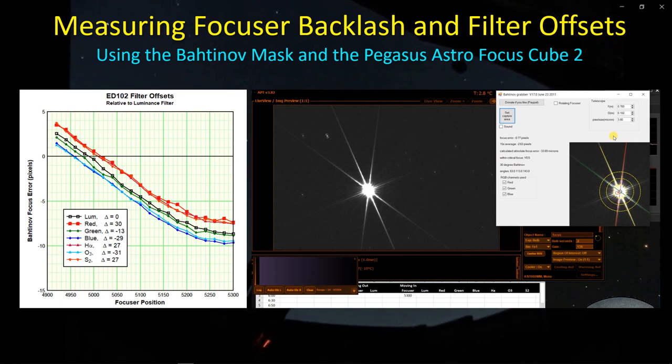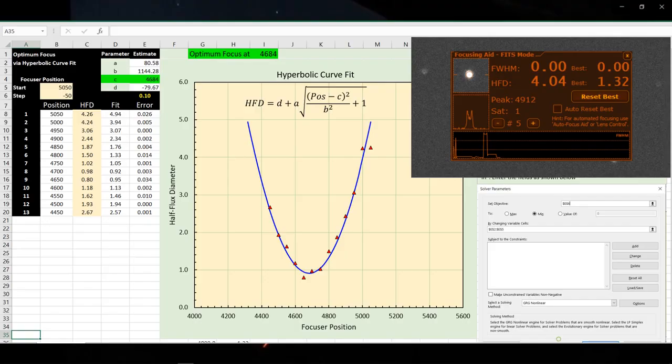Hey guys, I'm back. I think I'm actually going to change the name of my YouTube channel to the focusing channel. This is yet another video related to telescope focusing. This time I want to share some results of how I use the Bahtinov mask along with my Pegasus Astro Focus Cube 2 to measure the backlash and filter offsets. I'm pretty happy with the results and thought the technique worked pretty well. This all started a couple of weeks ago when I was out doing some imaging and I used the hyperbolic curve fit Excel spreadsheet that I posted on the site and also have a video on.